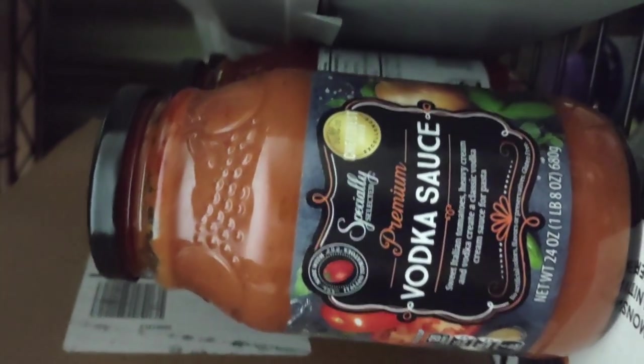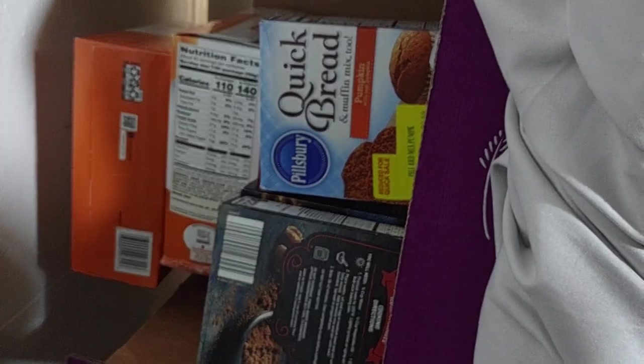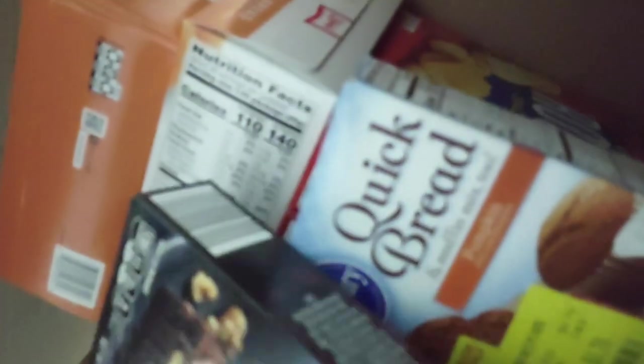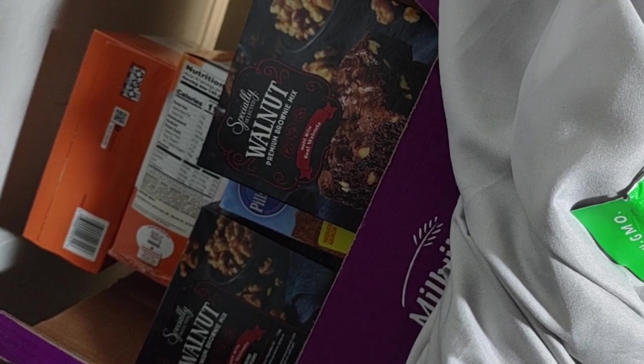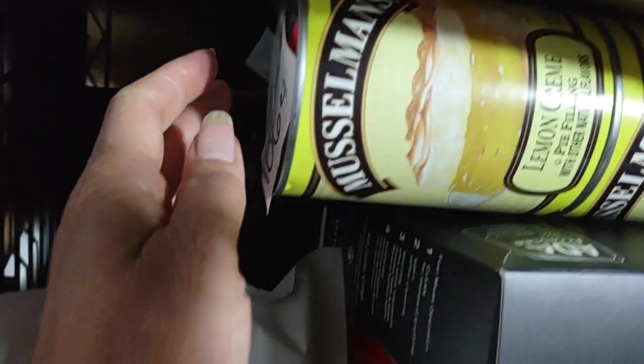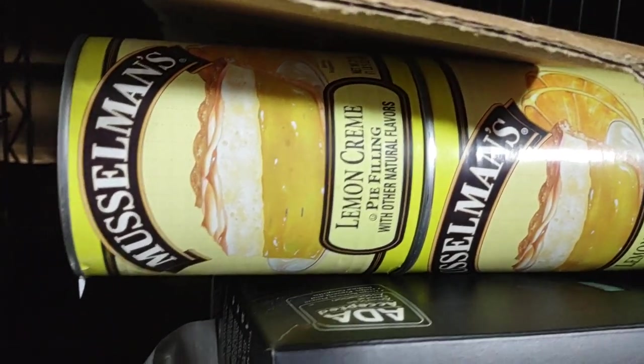I even got ramen noodles up there — I don't normally eat them but they're better than nothing when you're starting out. I have green and red powders, quick breads, and baking goods from the local store, not the wholesale stuff. I love lemon cream and lemon-packed items. I've got tons of mason jars — I really need more.